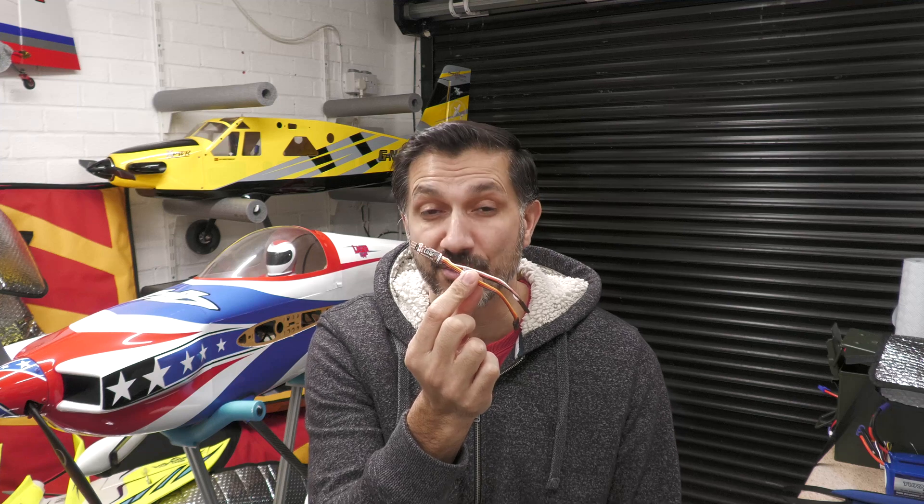Hey guys, welcome back to the workshop. You may have noticed last time I went flying on January 2nd - probably just a couple of videos ago - I took the laser with me but I didn't get to fly it. That's because I made a mistake when I did all my pre-flight checks. I'll give you a quick update on that today and we're going to fix it so I can go flying again.